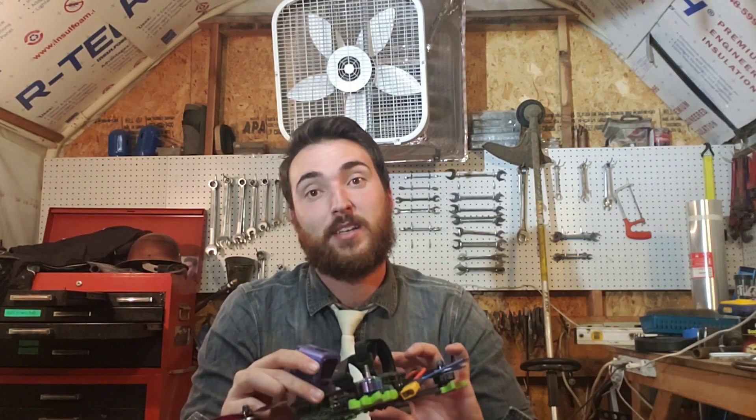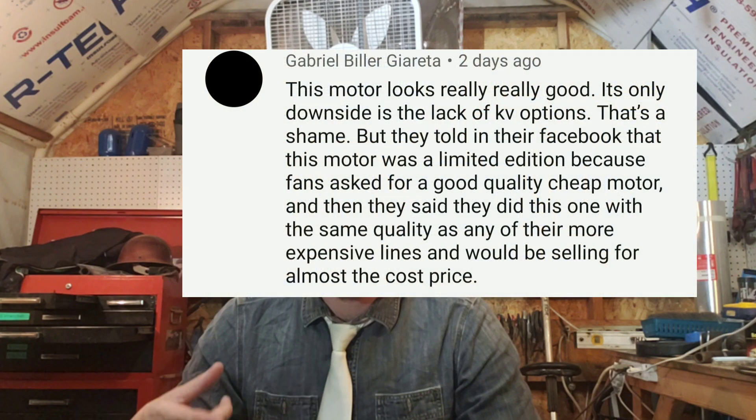I feel like this motor is an absolute win. Hopefully they'll start releasing more KVs — unfortunately, after I finished editing, I saw Gabriel's comment that Brother Hobby has created this as a limited edition motor that might not be sticking around forever, and we may not see other KVs beyond the one we have now. Only time will tell. Maybe a replacement bell will come so you don't have to run a slightly taller R6 bell.